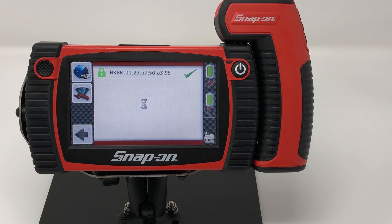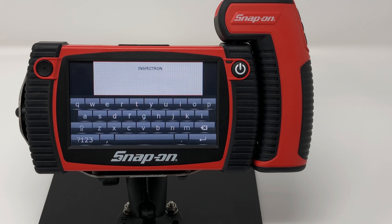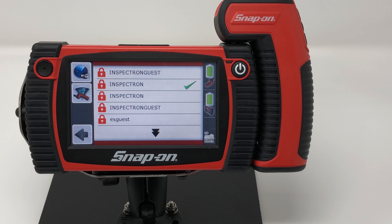This takes a few seconds. I'm going to connect to the Inspectoron network and enter in my password. It's going to ask me if it's okay. I'm going to say yes, and then it'll give me a green check mark next to the network that I have chosen.